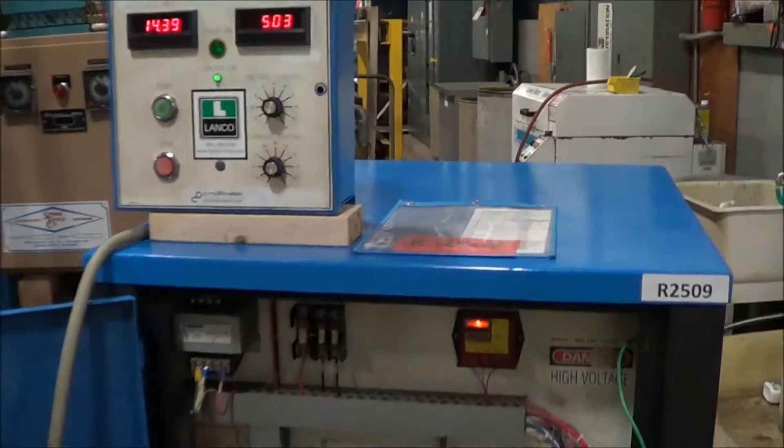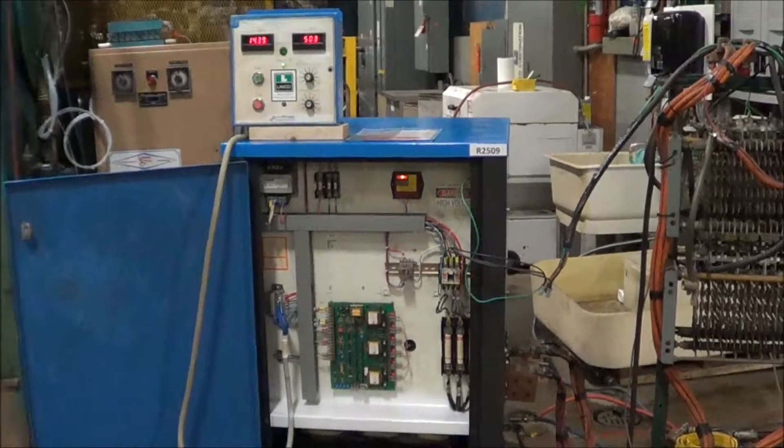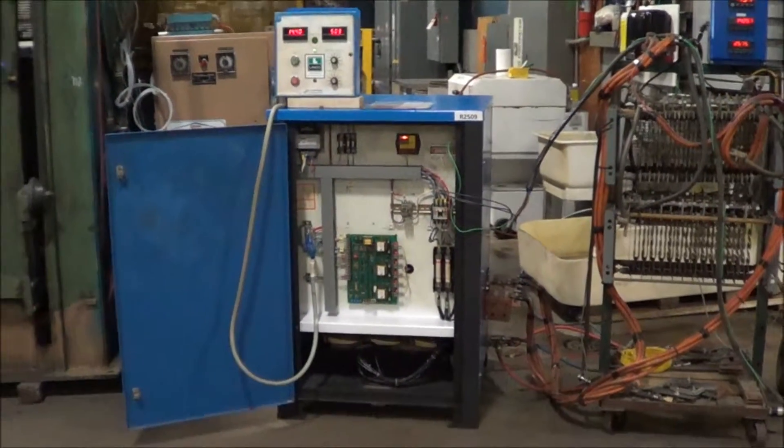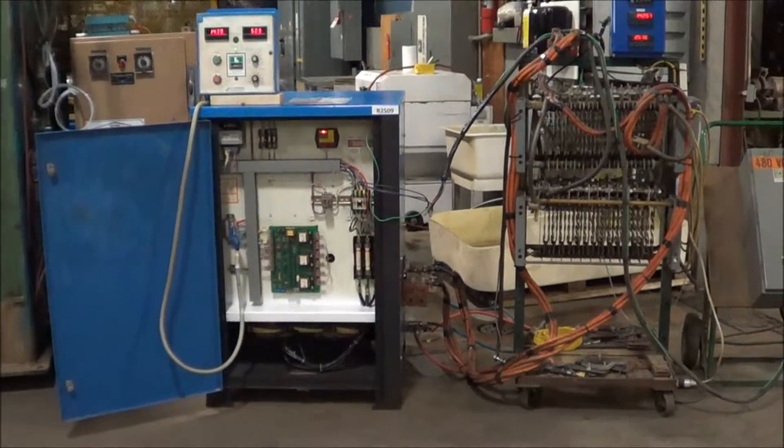If you're interested in this rectifier or any metal finishing or waste treatment equipment, please contact Lanco at 616-887-8300 or online at www.lanco-corp.com. Thank you for watching and have a great day.